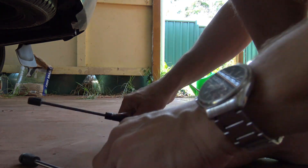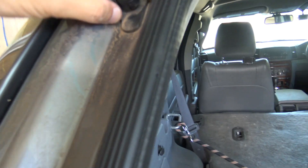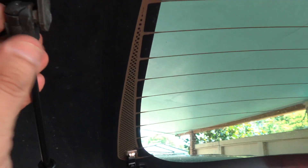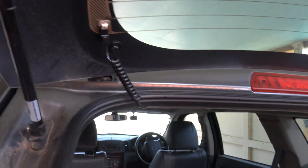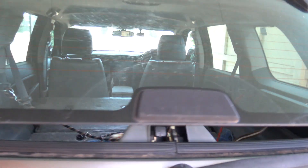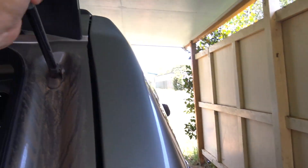I've got the new one in. It's basically the reverse process — just make sure it's clipped in properly and the top is all clicked in properly. That's it done. If I lower it — and that's just with one in. This one also has to be replaced.